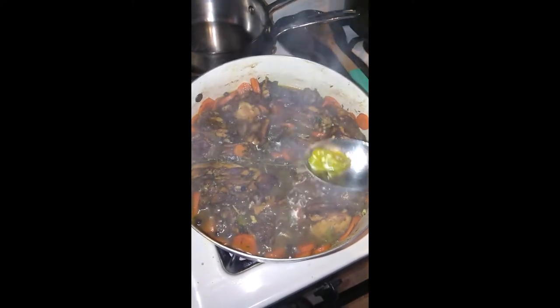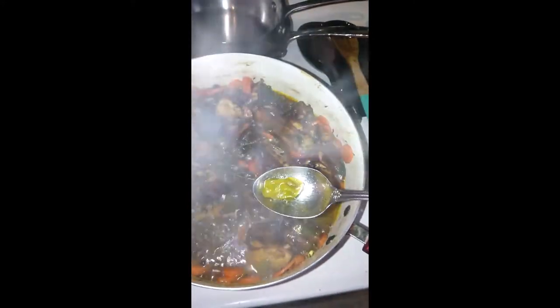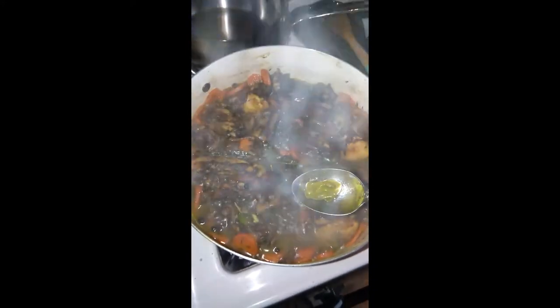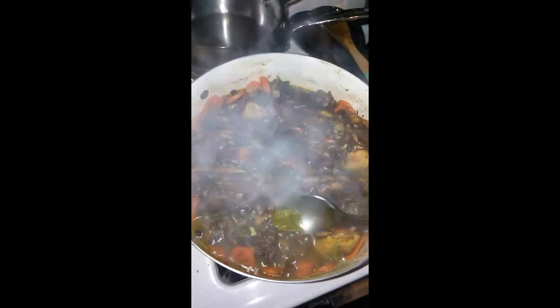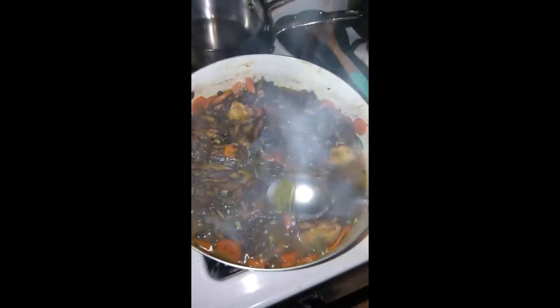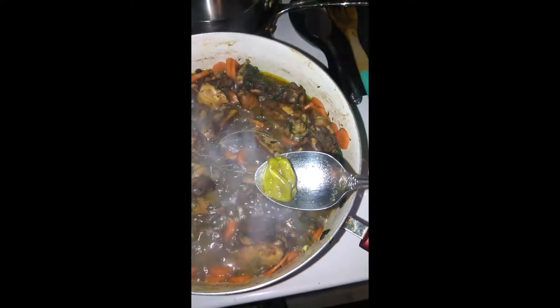Don't want to give the little guy too much spicy, and don't want me eating too much spicy food either. Just removing that pepper before it pops — throw it out.